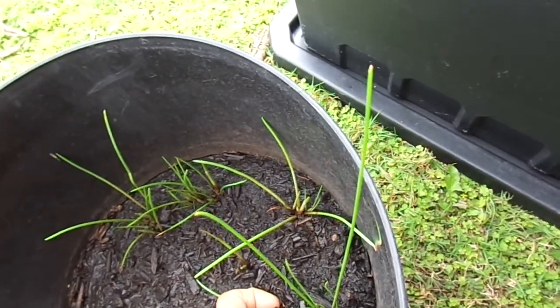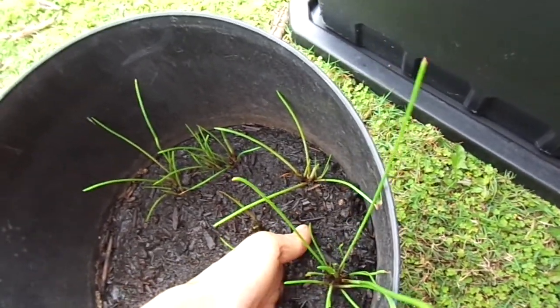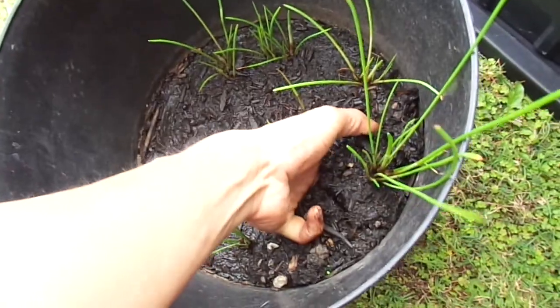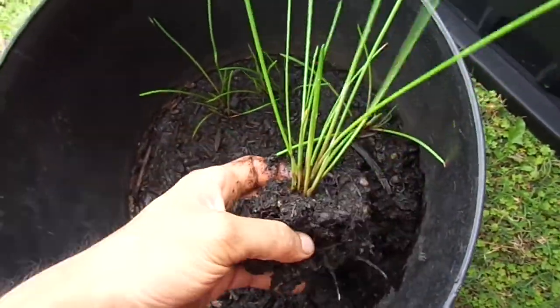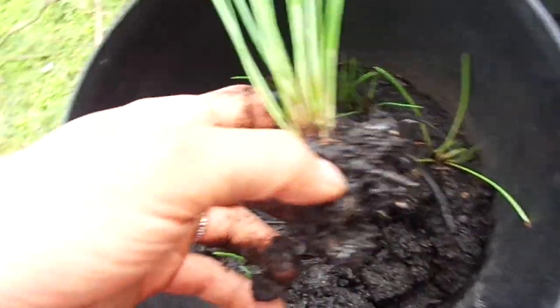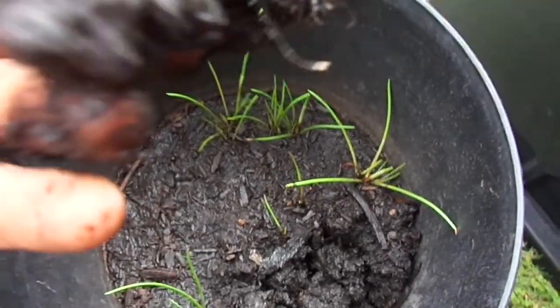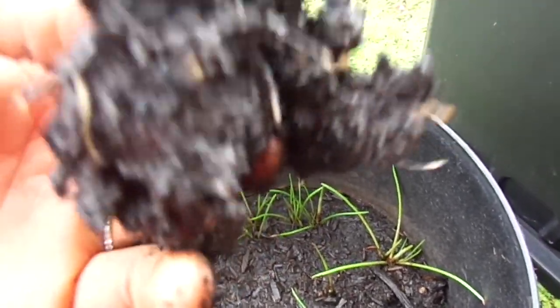I'm going to assume it's going to have a lot of root growth by now. Still got the water chestnut nut, but it's already grown roots.